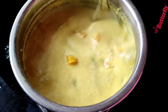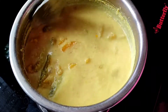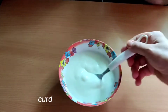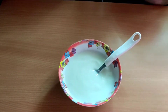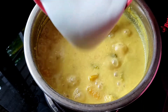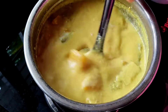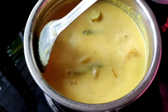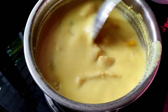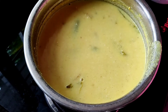Let's cook it in 2-3 minutes. We will add the rice until the rice is cooked. We will add the rice in half a small bit.